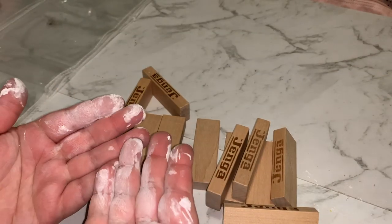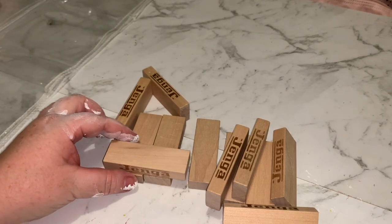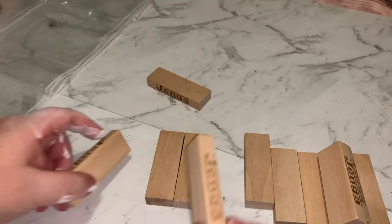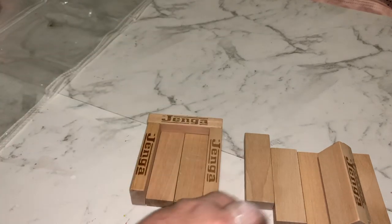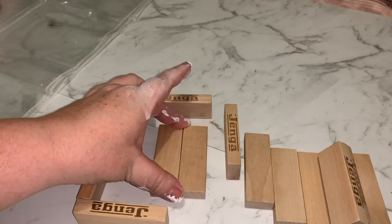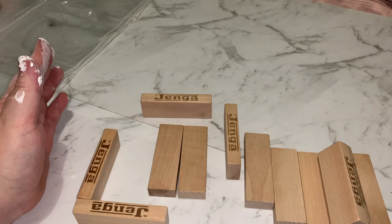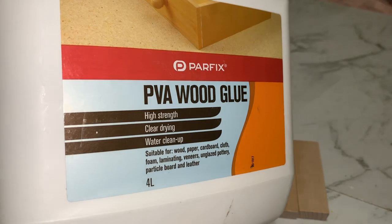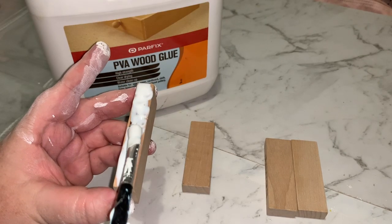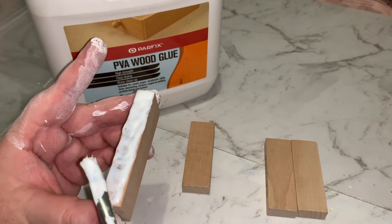Excuse my hands — I am the messiest crafter in the world. Next, we're going to create a couple of little frames to put some Halloween pictures in. I've got these old Jenga blocks — two flat, two standing up, then another two standing up — and we're going to glue them all together so it makes a little frame for a picture. I like to use this big tub of PVA wood glue from Bunnings; it's a four-liter container for only $20. This stuff is going to be a lot stronger than hot glue, and you know how much I hate hot glue.